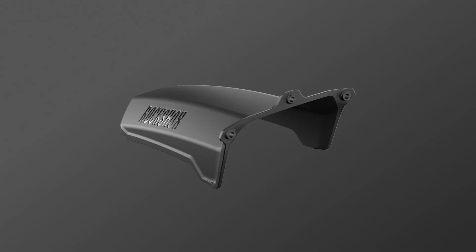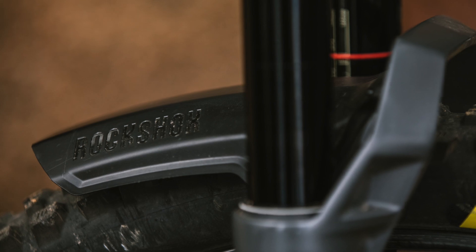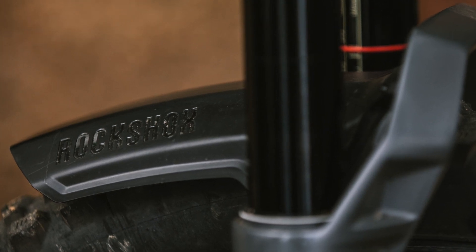For all you mudguard fans, RockShox have released a Zeb branded Fender 2, which uses an easy to install 3-bolt mount. A neat solution and great for cutting down on the faff of using zip ties.